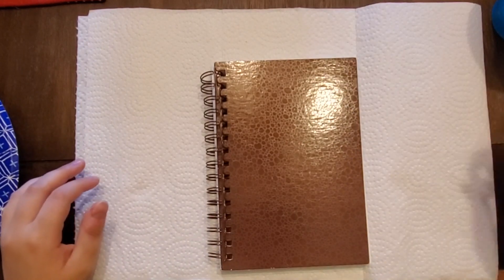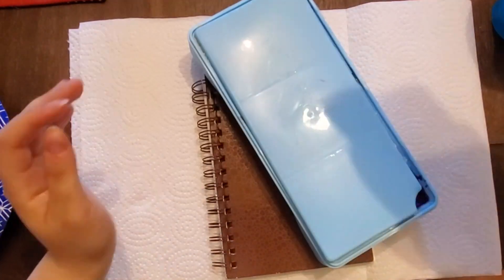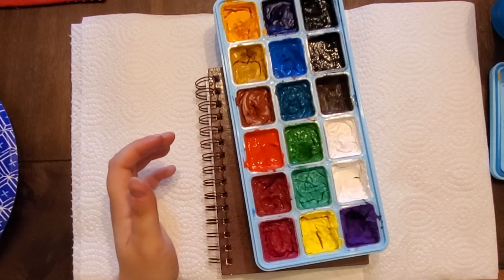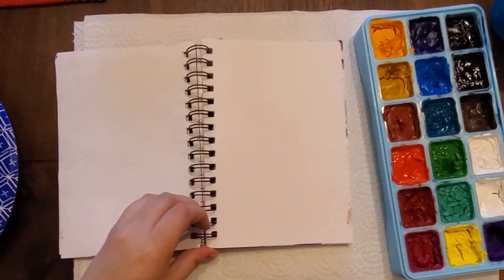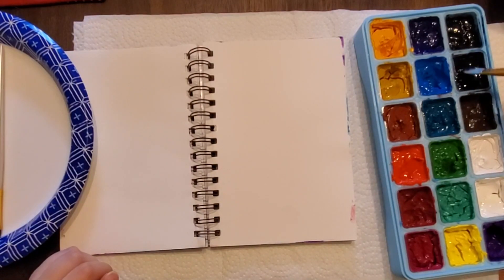The very first thing I did once I was set up was open up my gouache paint. I had really wanted to do this painting with acrylics but my parents just got a brand new dining table and I didn't want to accidentally get acrylic paint on it, so I brought these water-based paints instead. That way if any paint does accidentally get on the table it is easier to clean up. I opened up my tiny sketchbook, spritzed my paint with water to rehydrate it, and then started painting.